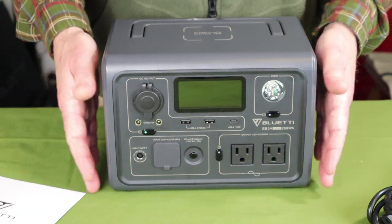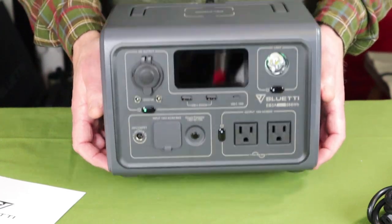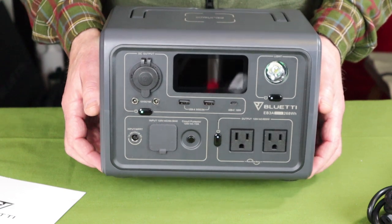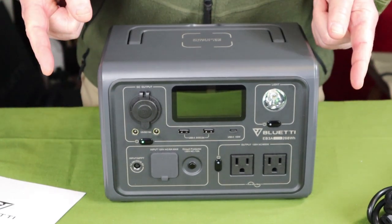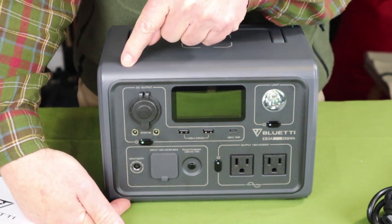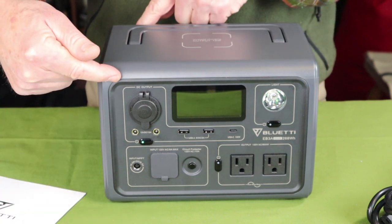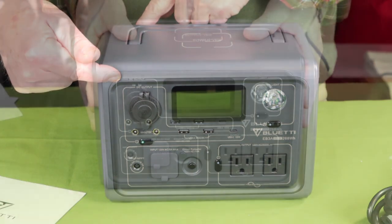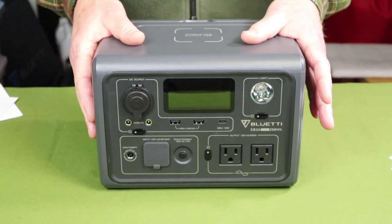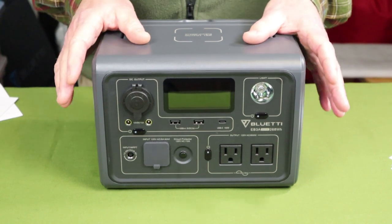Quickly, the physical specifications for this unit: overall weight is 10.14 pounds or 4.6 kilograms. The measurements are 10 inches across, 7.2 inches from the table up to the top, and 7 inches in depth from front to back. Let's go over the key features for the EB3A, though I won't go into great detail on each of them here because I'll be explaining them in more depth later.